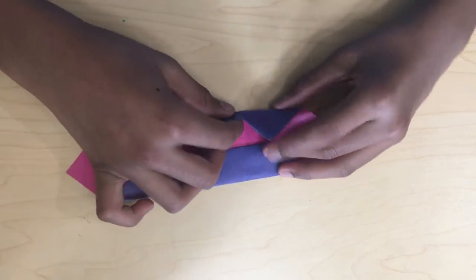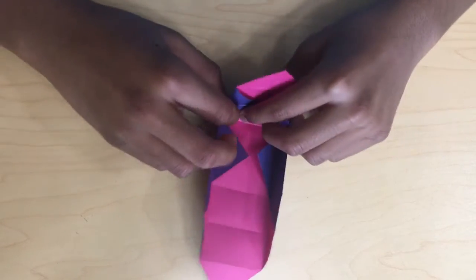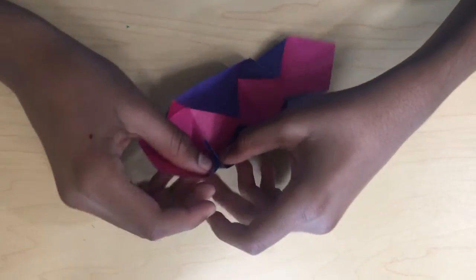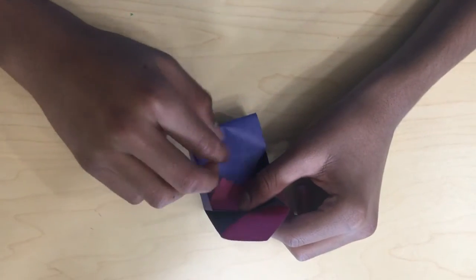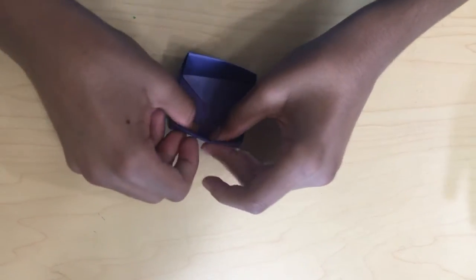And once you have that, fold this like this. Fold this like this. And do the same here. And do the same here. Now that you have your box, fold this down. And then fold this down, fold this up.